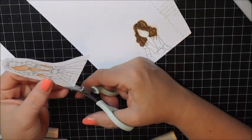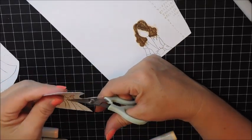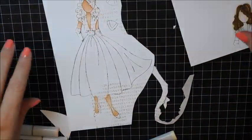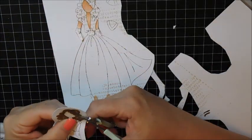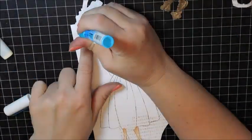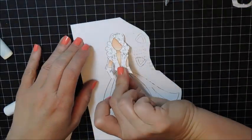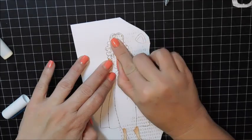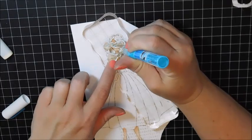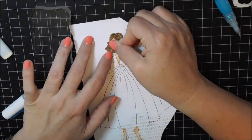Now I'm going to start cutting out the different portions using my craft scissors. I cut out the top portion above her belt, and now I'm cutting out the hair. I'm using a zig glue pen to adhere it down. I like to glue everything down while the main image is not yet fully cut out — this way I only have to cut it out once and it makes for a neater finish.